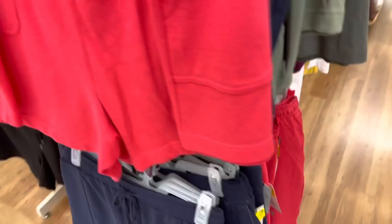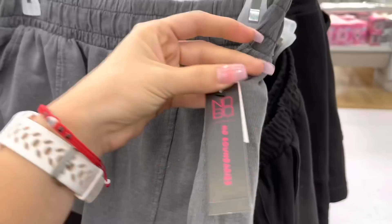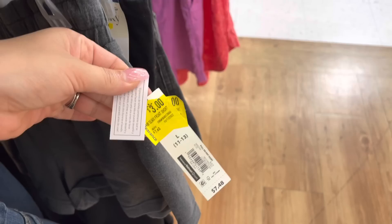I see they have some shorts here for two dollars. Let me show you the ones that were two dollars - it's this style right here, it's the No Boundaries brand. These are down to two dollars; I think they were marked at four originally. Now they're actually two dollars, so that's not a bad deal.